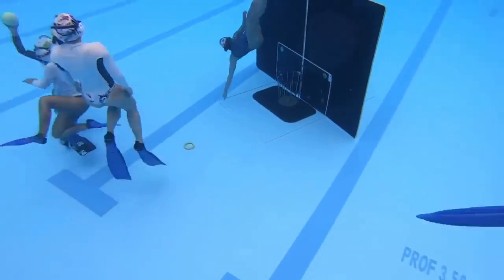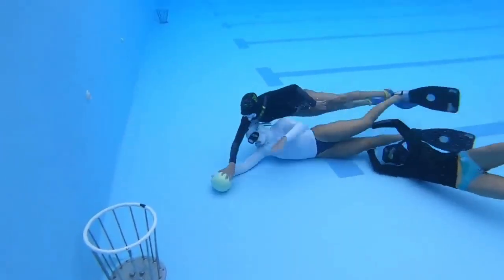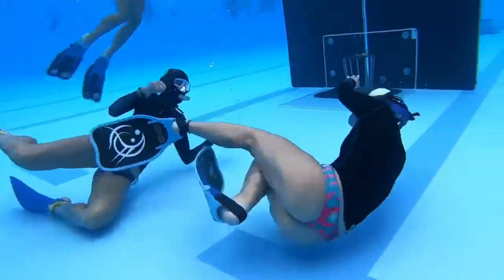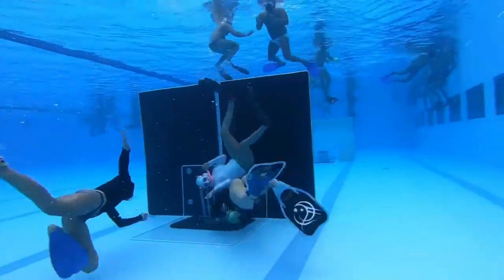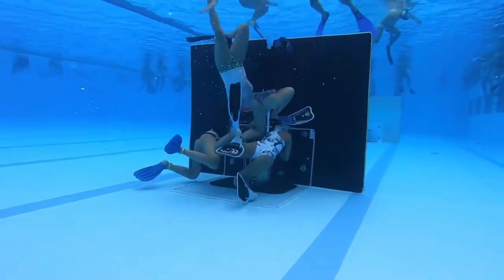Water basketball is a sport that can be practiced by people of all ages and skill levels. It's a fun and challenging activity that helps improve strength, endurance, coordination, and balance. Additionally, it's an excellent way to cool off on a hot summer day and socialize with others.